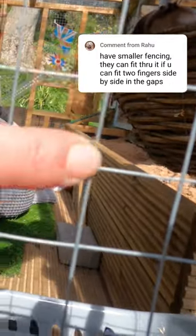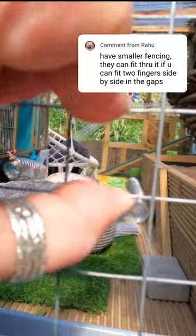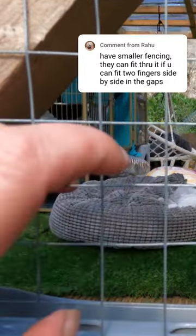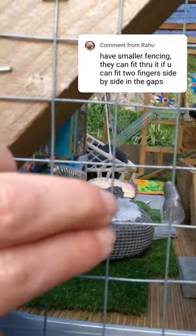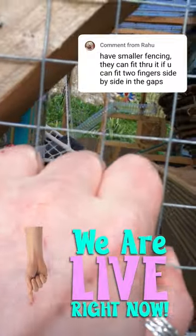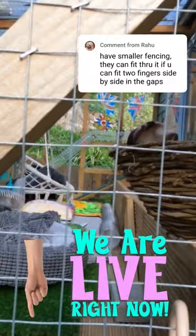It's welded together on all of the points, it's not going to rust, and it's really really stiff — you're not going to stretch that open. You shouldn't use chicken wire for a ferret enclosure because that stretches and pushes, and Rahu's right: if you could get two fingers through it then eventually a ferret could very easily get its head through there. But as you can see, there's absolutely nothing to concern you here because that is very very secure.